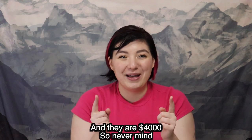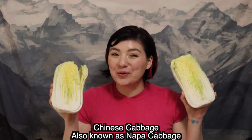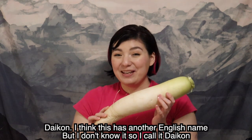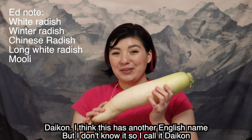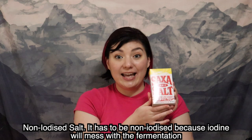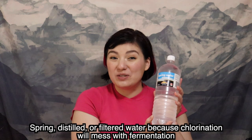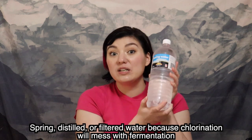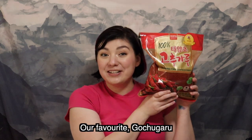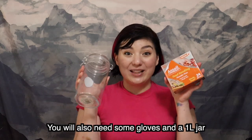I looked it up and you can buy them in Australia but they are $4,000, so never mind. For this kimchi you will need Chinese cabbage also known as Napa cabbage, daikon — I think this has another English name but I don't know it — some spring onion, non-iodized salt (it has to be non-iodized because the iodine will mess with the fermentation), spring distilled or filtered water because chlorination will mess with fermentation, some ginger, shrimp paste, kochugaru, and sugar. You will also need some gloves and a 1 litre jar.